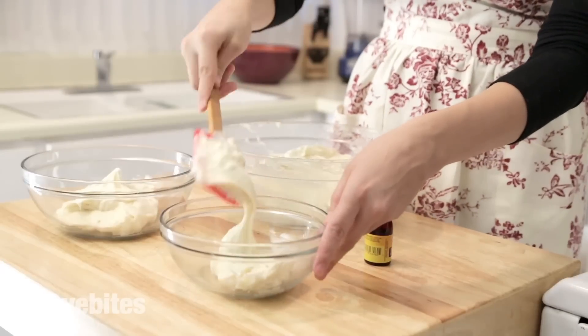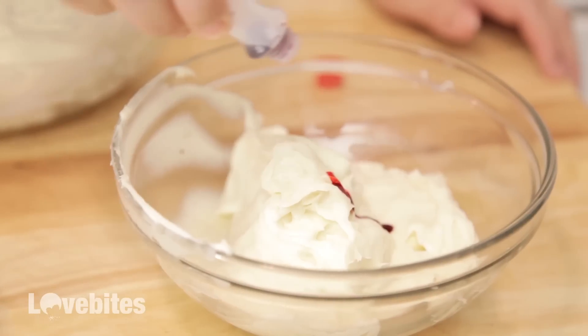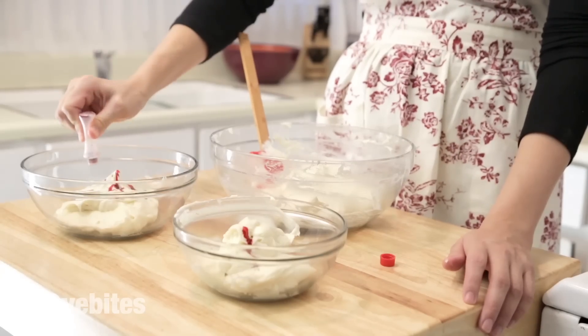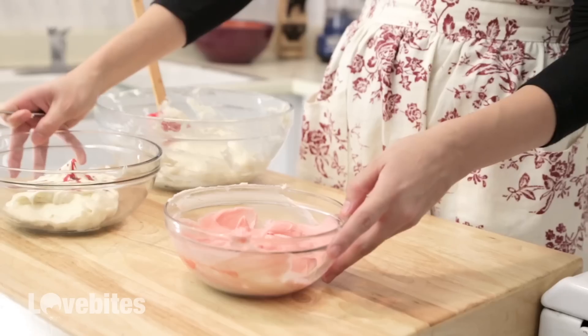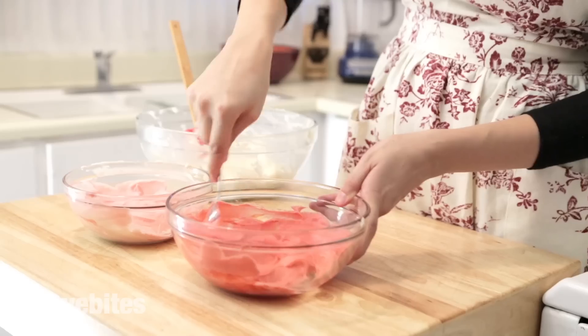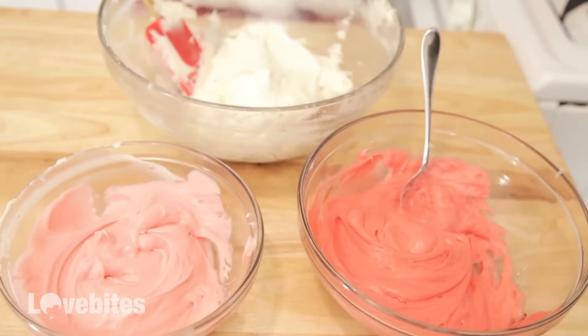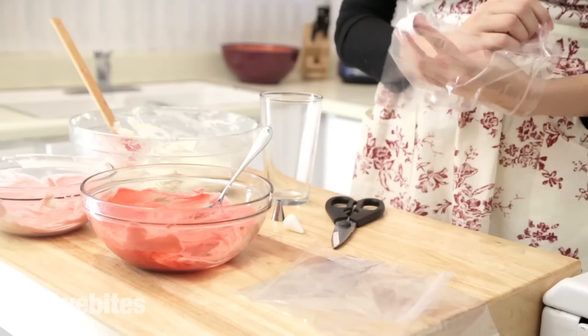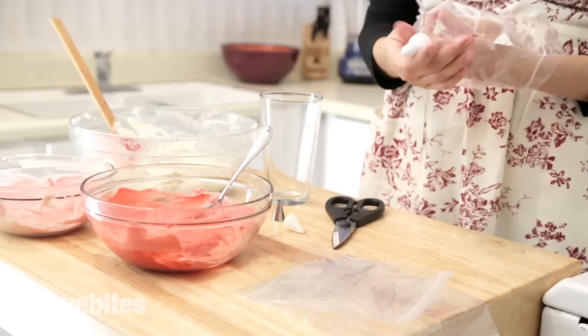Once we've made our icing, we're going to divide it into three bowls and then add a couple drops of food coloring to a couple of the bowls to make red, pink, and white icing. Add the icing to a piping or zip-loc bag.